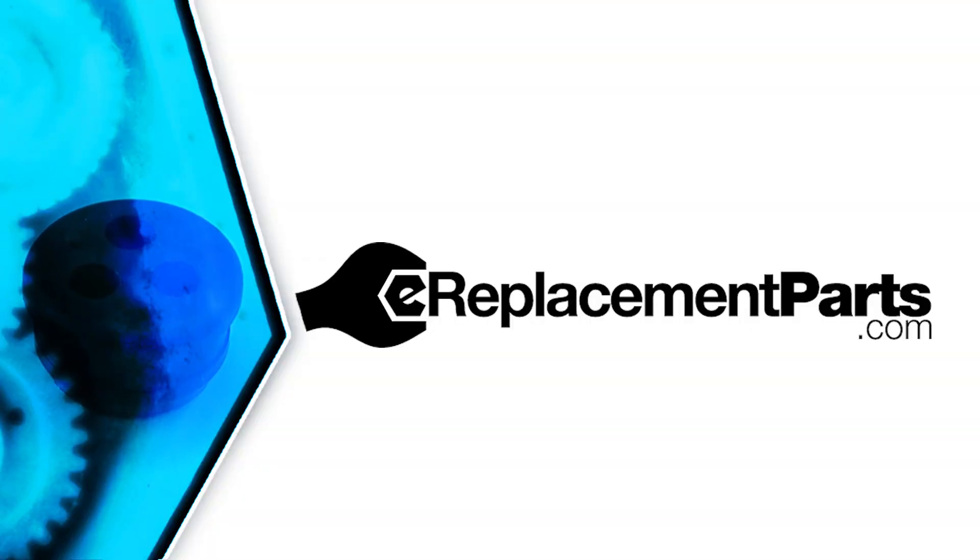And that's all it takes to replace the fuel line grommet on an Echo trimmer. If you found this video helpful, be sure to give us a thumbs up and leave a comment. Thank you very much. Thanks for joining us.